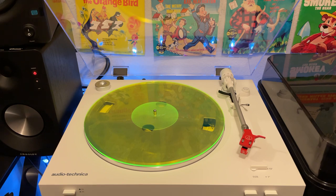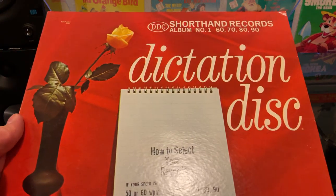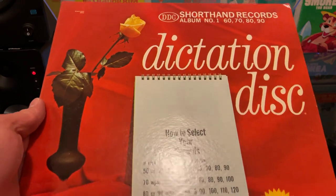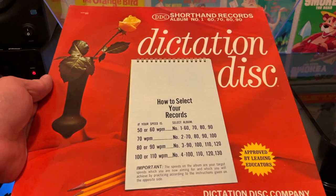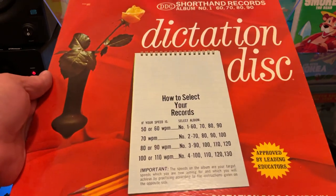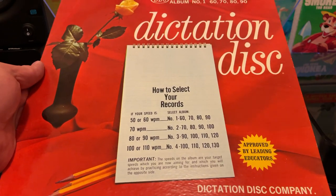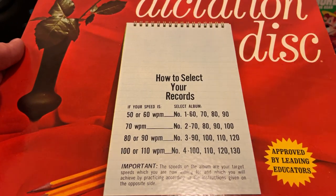It's a record that has nothing to do with music. Well, maybe it has something to do with music — I really have no idea what I have here. So this is the Shorthand Records Dictation Disc. The idea is that it helps you practice your shorthand skills. Most people don't even know what shorthand is, and I have to admit I may be one of those people.